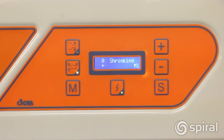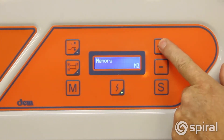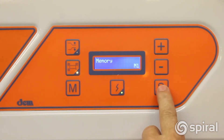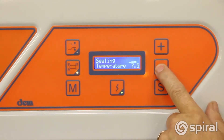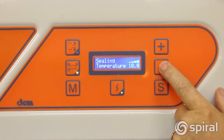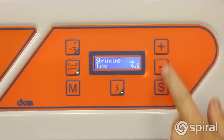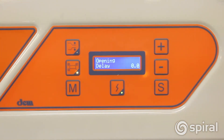The sealer has memory positions for six programs. Press and release M to select a program. Use the S button to adjust the program — you can adjust the sealing temperature, tunnel temperature, shrink time, the delay before it shrinks, and the delay before the lid opens. After programming, leave it alone and it will set the program.